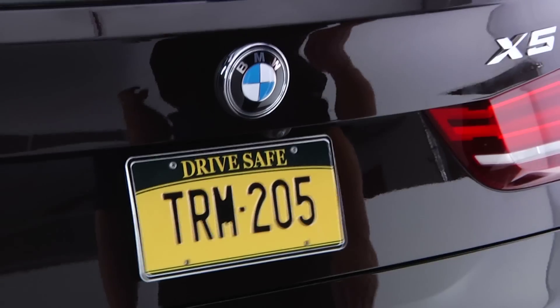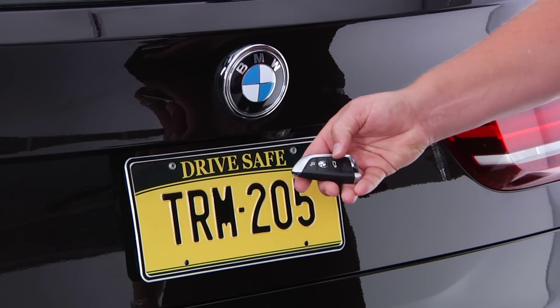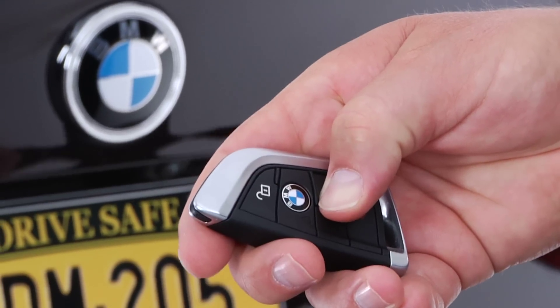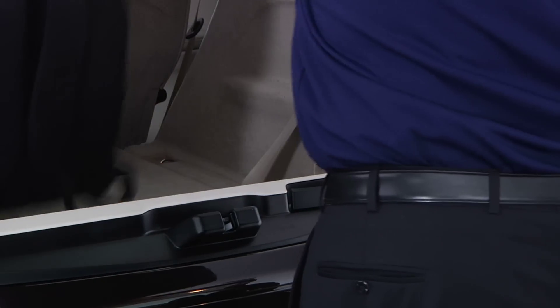You can also open the tailgate using the key fob. To do so, press and hold this button on the key fob for approximately one second. The tailgate opens automatically, allowing you access to the cargo area hands-free.